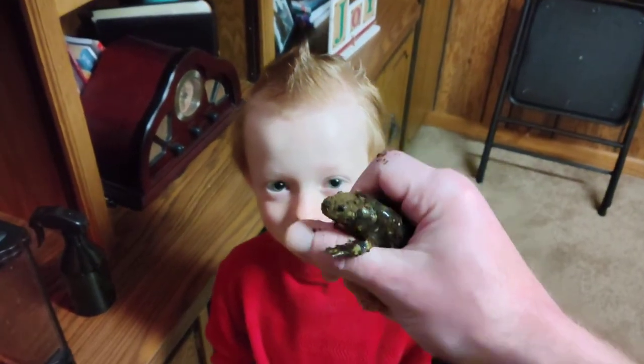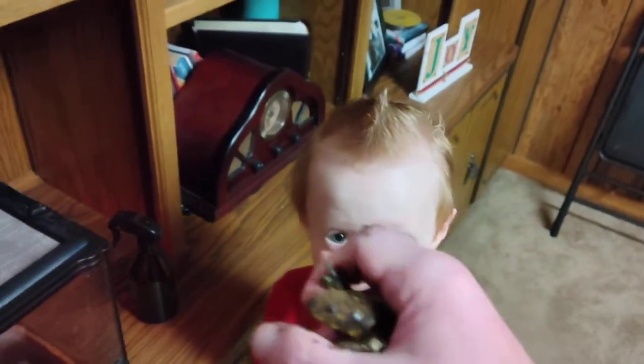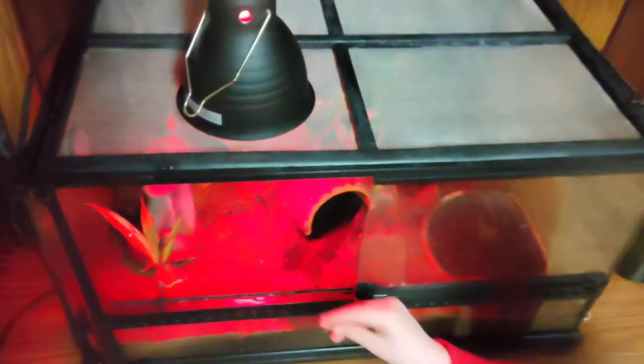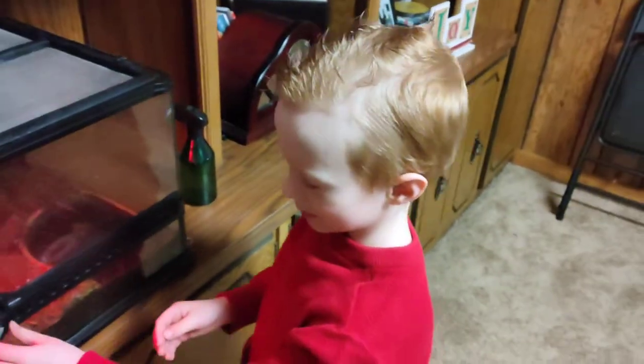They like to bury themselves in the dirt. Yeah, as you can see he's quite annoyed. We'll let him get back to his thing — amphibians aren't really the cuddling type. There he goes. All right, that's Freddy our tiger salamander! Say goodbye, YouTube. Bye YouTube!